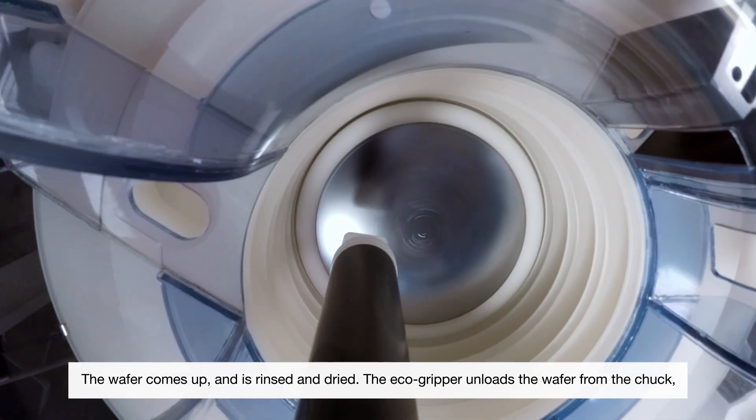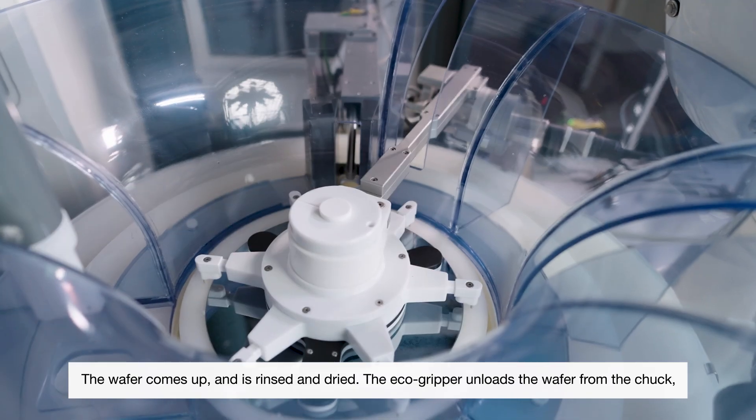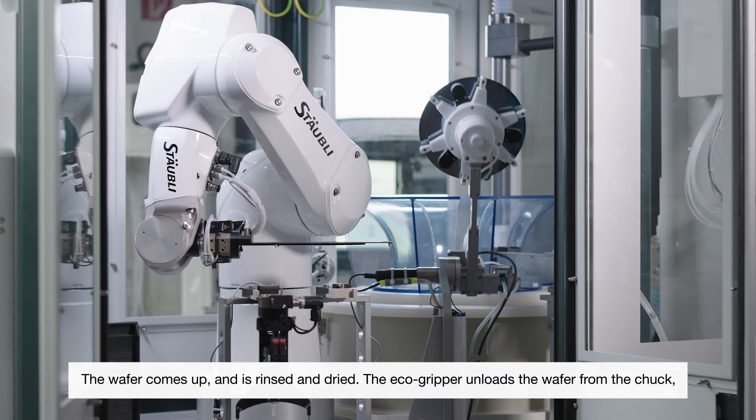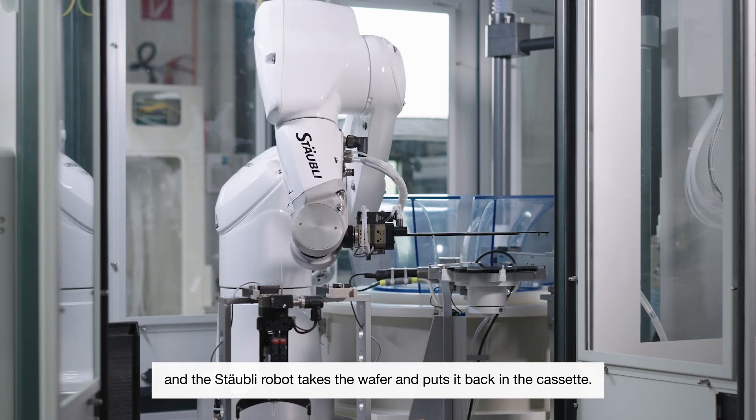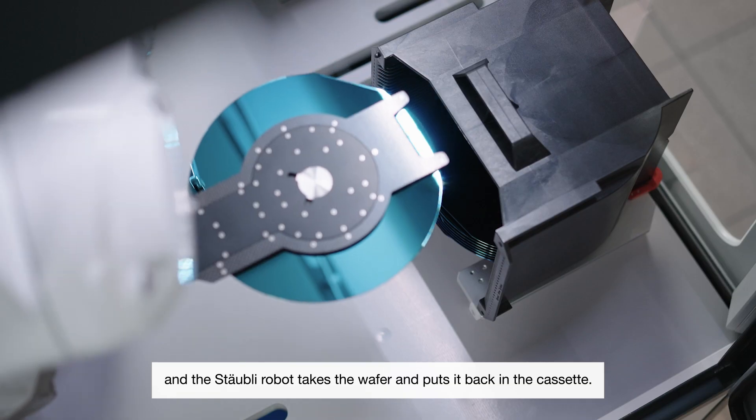The wafer comes up, it will be rinsed and dried. The echo gripper unloads the wafer from the chuck and the Stäubli robot takes the wafer and puts it back in the cassette.